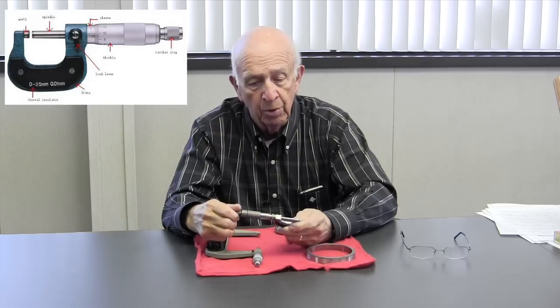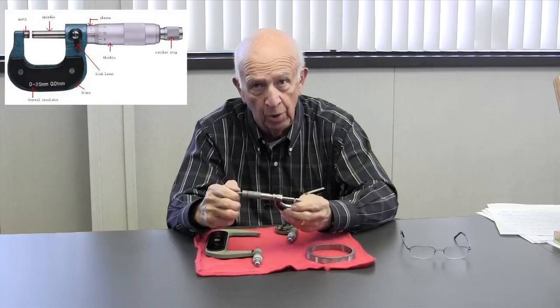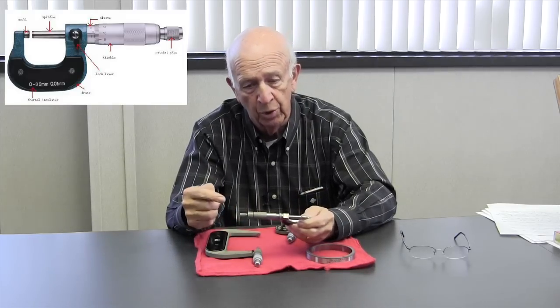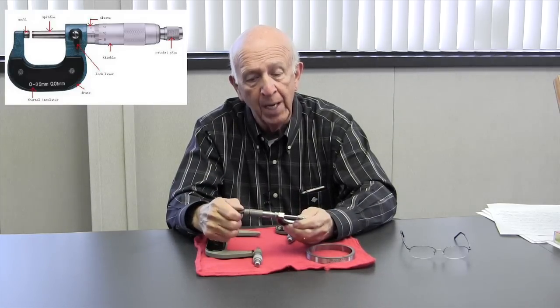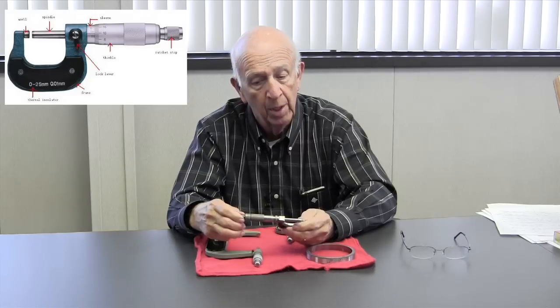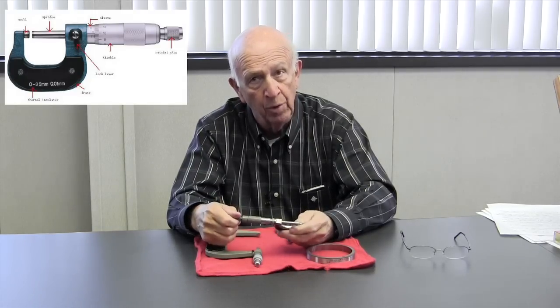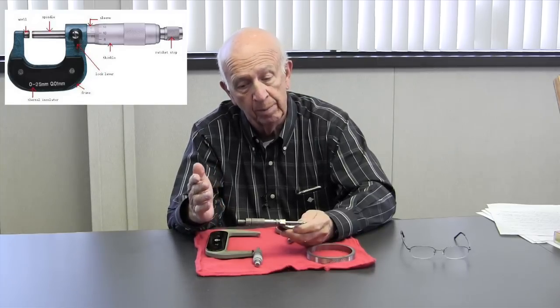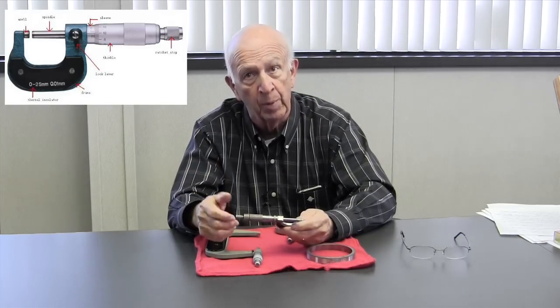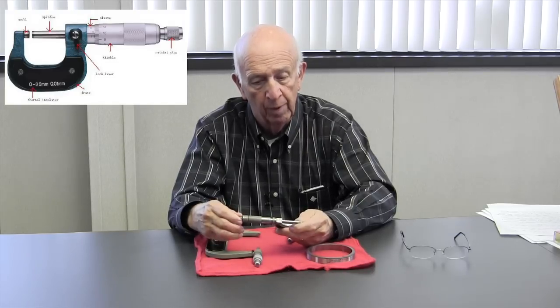This particular screw on a micrometer has 40 threads per inch, which means 40 turns will give you an inch. Therefore, if we take an inch and divide it into 1,000 parts and make one turn, we have 25 thousandths. If we make 4 turns we have 100 thousandths. If we make 40 turns we have an inch. So that's one level of measurement.